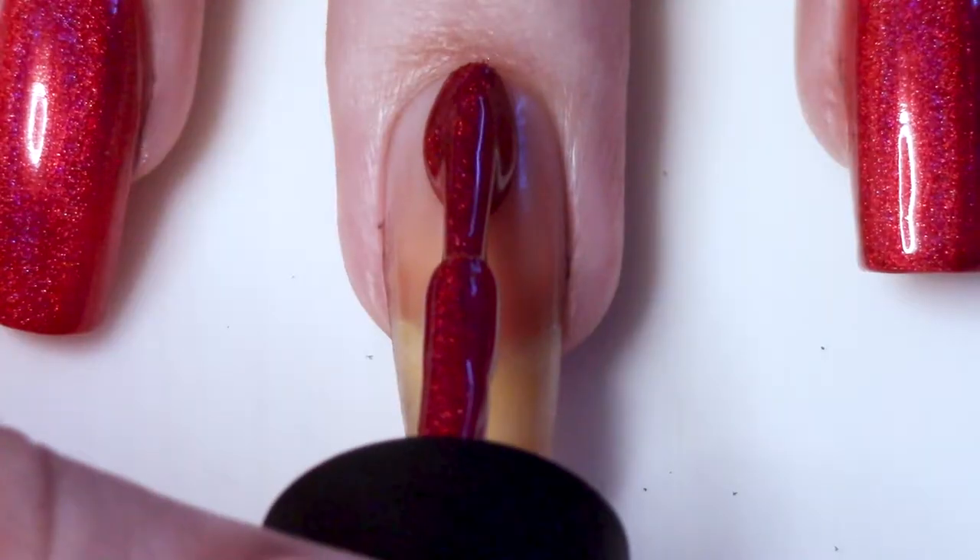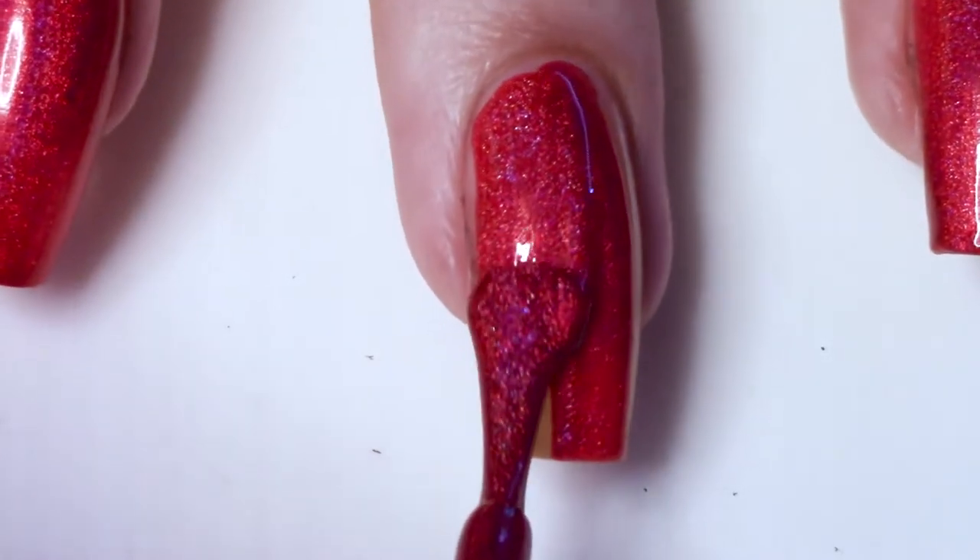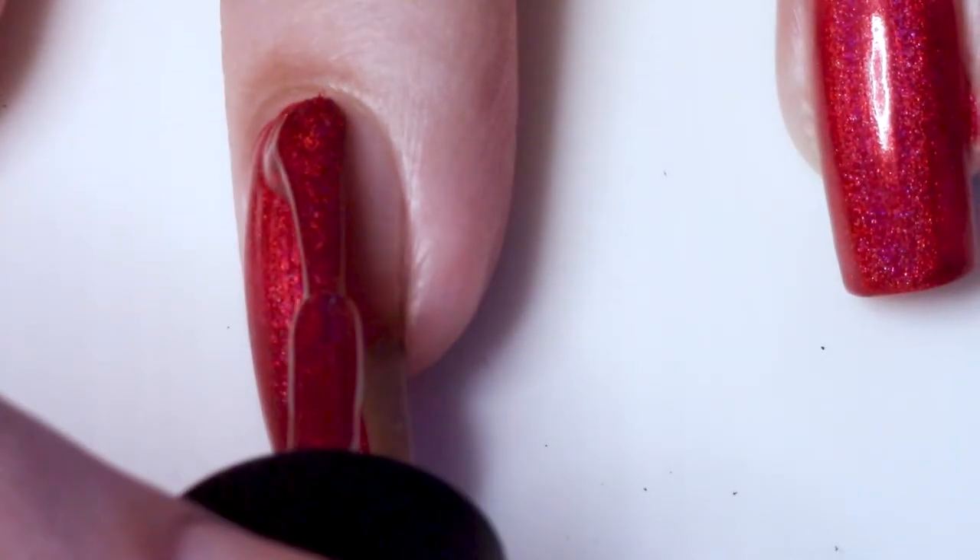...then you run the risk of it becoming dry and brittle and breaking apart in your fingers. So I think generally you want to wait at least a couple of hours and at most 24 hours — but don't wait more than 24.